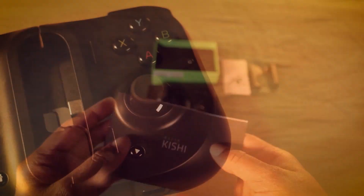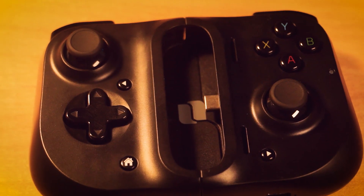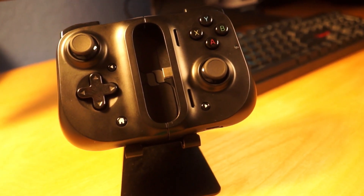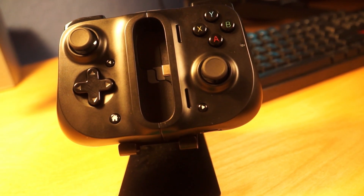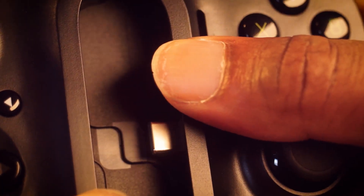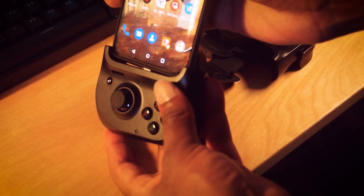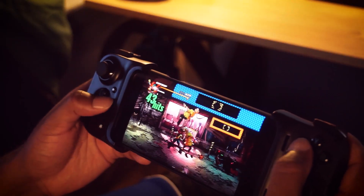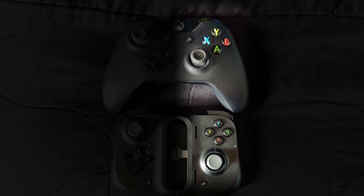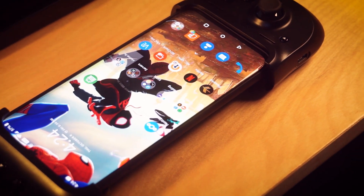Moving on to the actual controller itself. The front has reasonably-sized real analog sticks with clickable action, function buttons for start, select, menu, home, and back, an 8-way D-pad with a nice rounded edge approach, a USB-C type connector that connects directly to the phone, speaker ports on the right side of the Kishi to help direct sound, standard face buttons with a not-so-standard Xbox color scheme if you get the Android version, and a status indicator light.